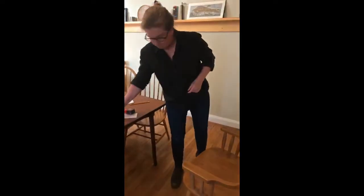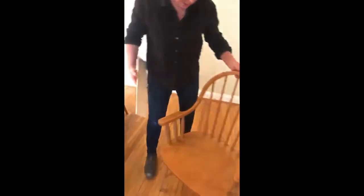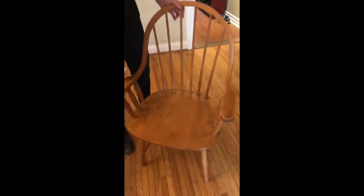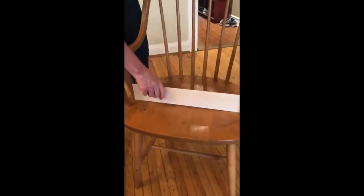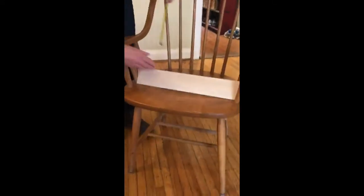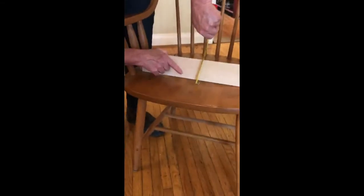Is the seat curved? We can see that it is — lots of chair seats aren't curved, but again we're going to do the same thing: hold a straight edge and measure. It looks like we've got a deflection of about three-eighths of an inch.